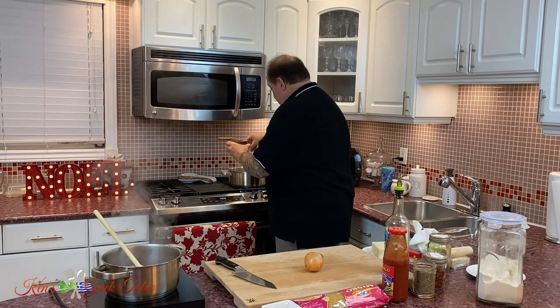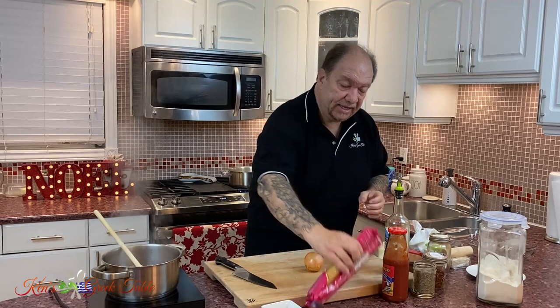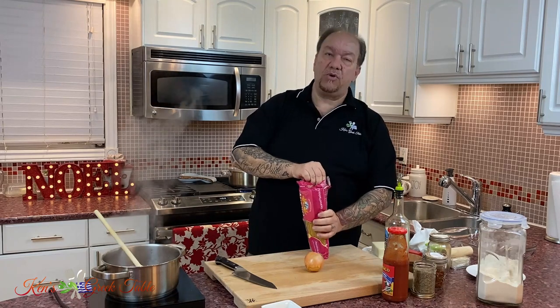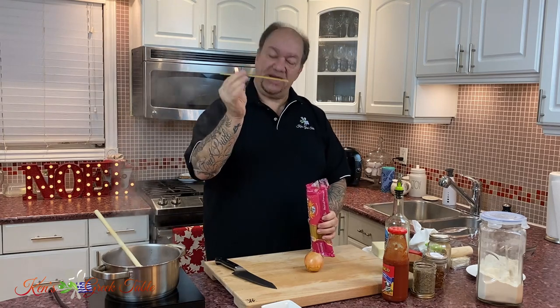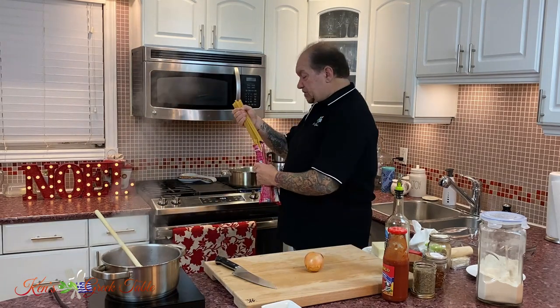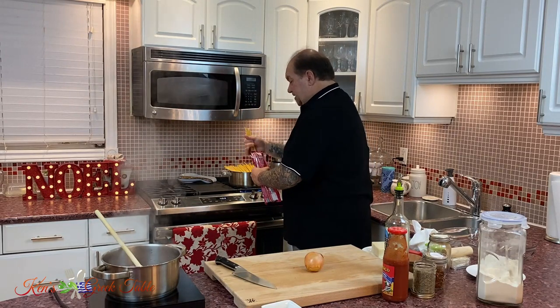I'm going to salt my water fairly generously and take my noodles. The noodles I'm using today are the thicker noodles — the ones we also use for pastizzo — with a nice hole in them. They're going to become twice the size. I'm using about 300 grams from a 500-gram package of pasta.